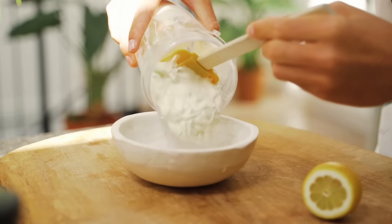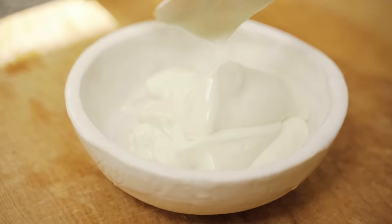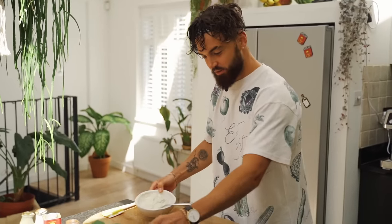Look at that creaminess — that is crazy! That's the base mayonnaise done. Look at that wobble, that's crazy. So a little bit of salt in there just to season it.